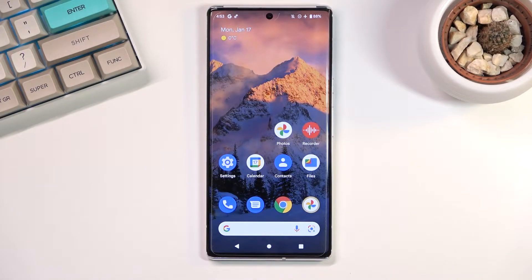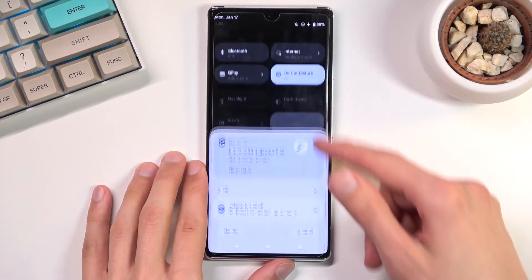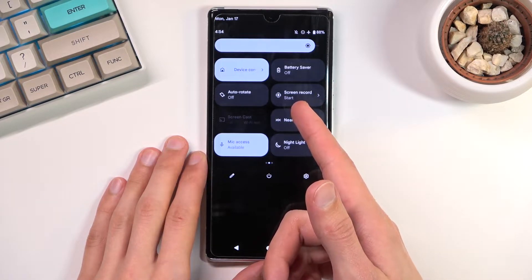Welcome. This is a Google Pixel 6 Pro, and today I'll show you how you can record screen on this phone. To get started, let's pull down our notification panel and look for the toggle — it's on a second page right here: screen recorder.